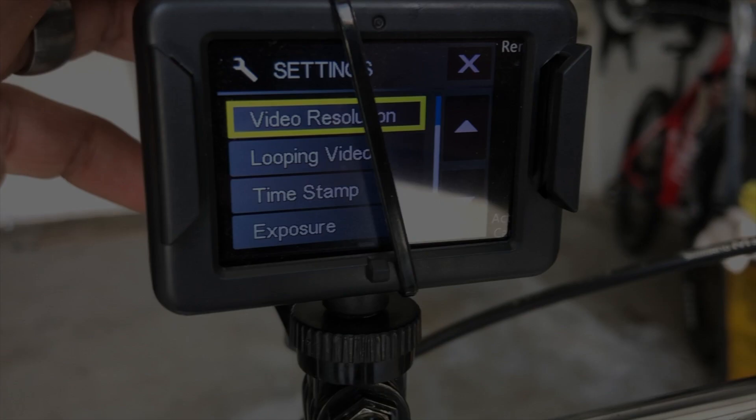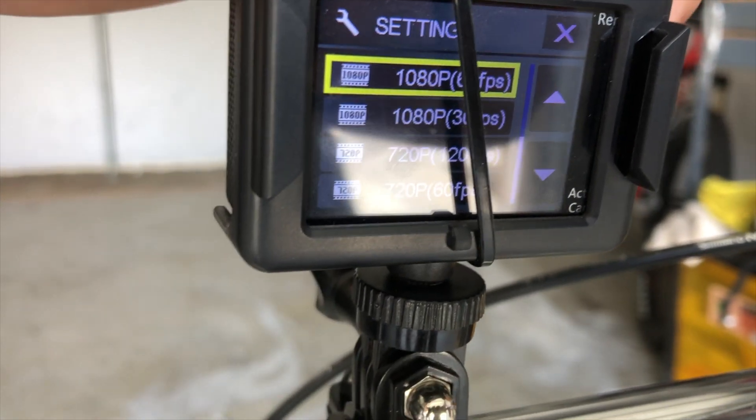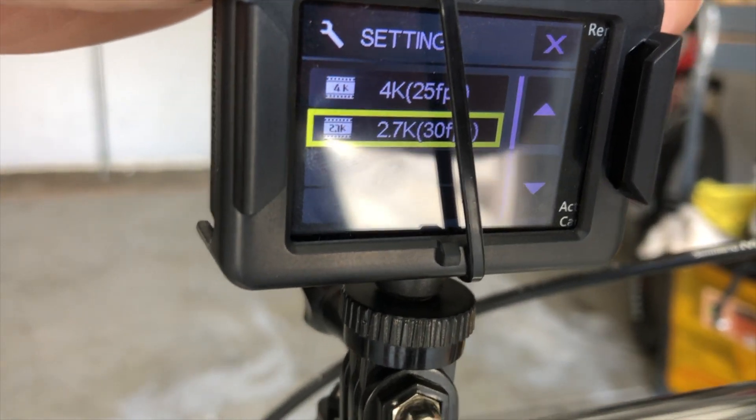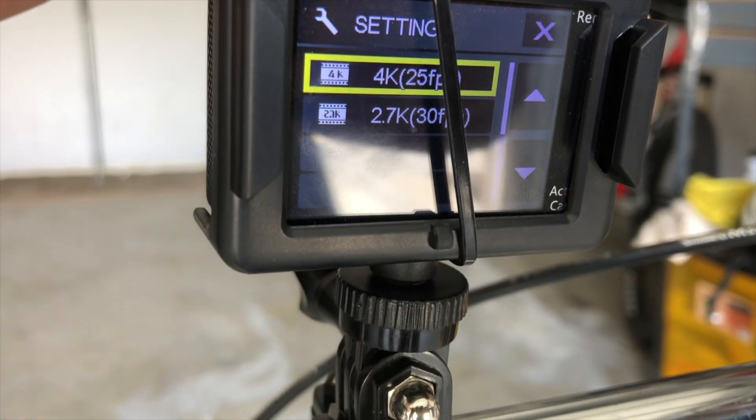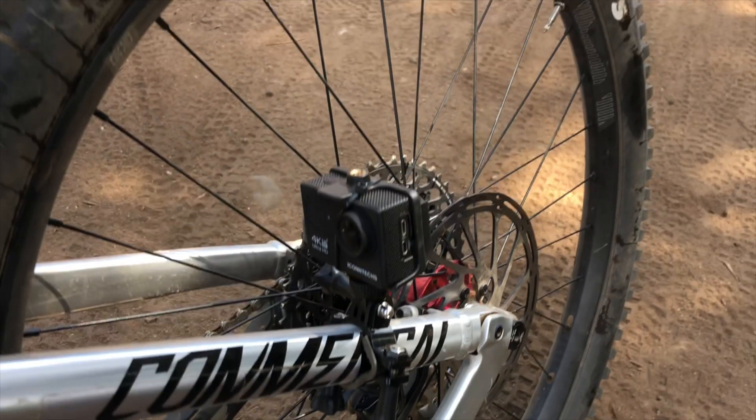Well, what do you think? Did you notice a difference in audio and video quality? Personally, the iContext will not be replacing my GoPro Session as my primary camera. But I do plan on using it on future content as a secondary camera, and I've also found other fun and valuable uses for it.